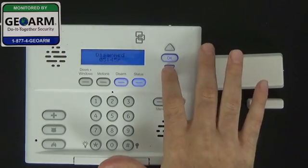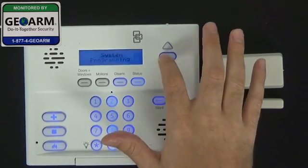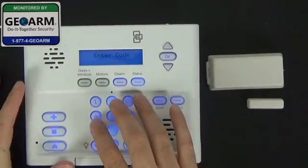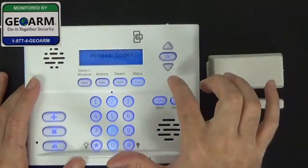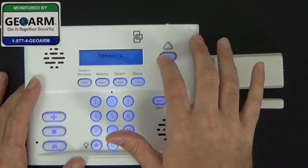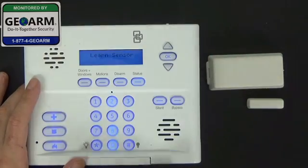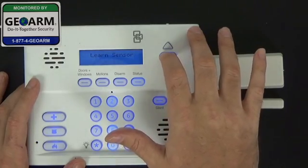We're going to go ahead and enter programming. Scroll down until we get to system programming and hit OK. Enter our default installer code, 4321, then OK. Scroll down until you get to sensors and select OK again. Then select Learn Sensor.